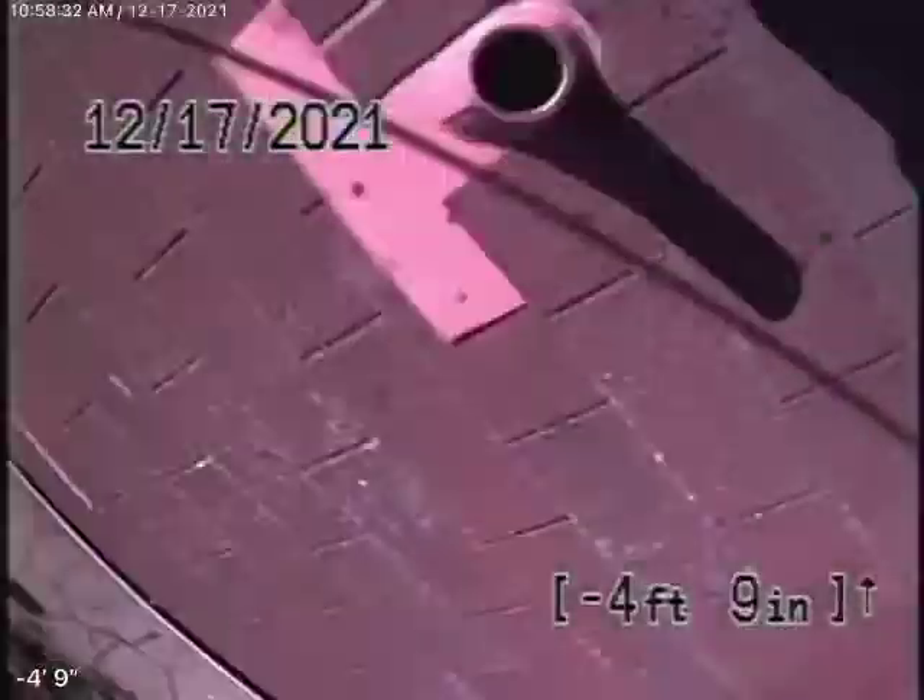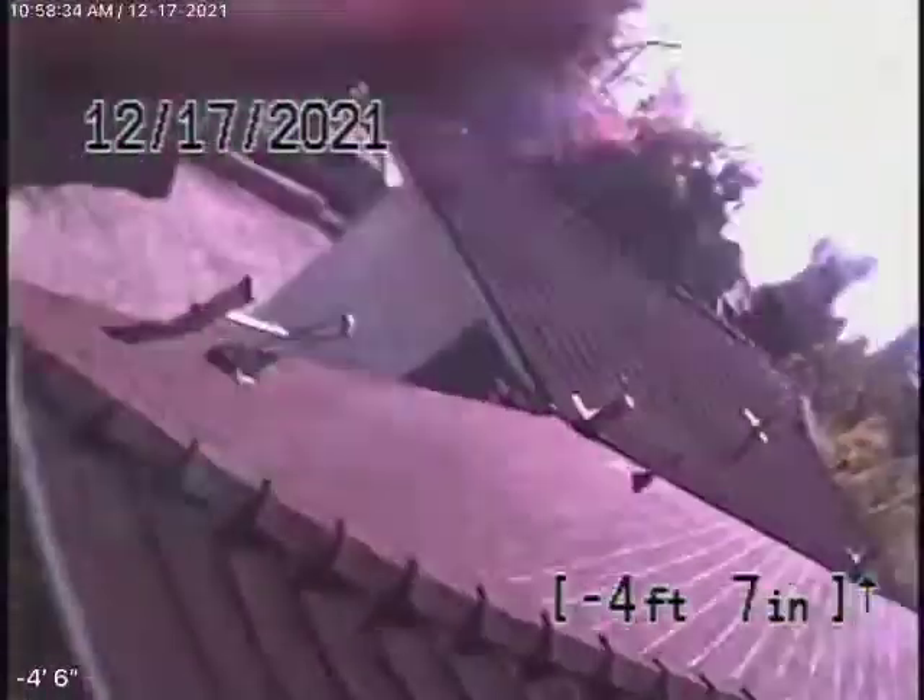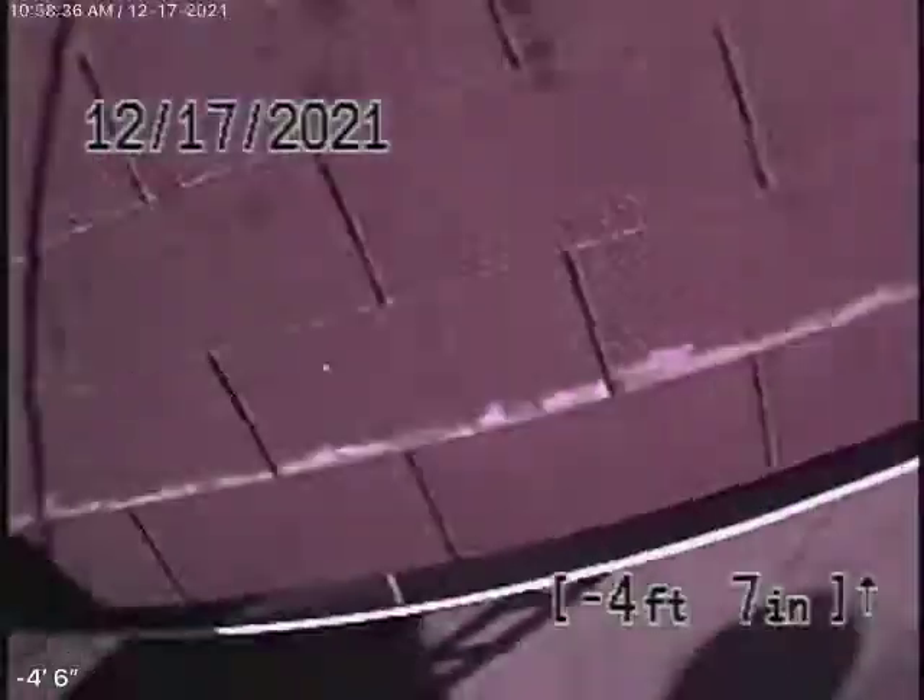The pipe has a little bit of rust buildup. I think it would be a good idea to install a cleanout, run a cable with a blade through the line, and descale that rust off the pipe. It's just a little rusty — not the worst I've ever seen, but it does have some rust there. So here we come out of the roof vent, and we'll stop the recording.